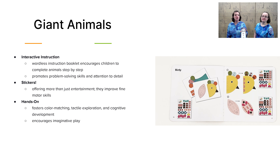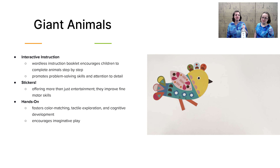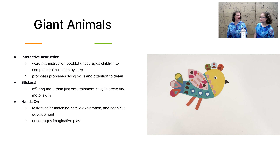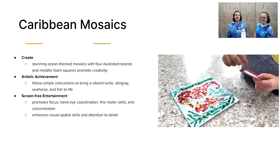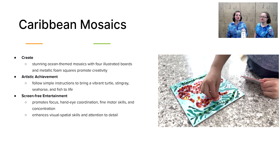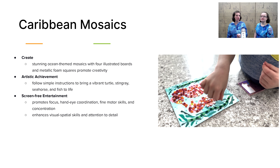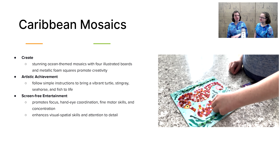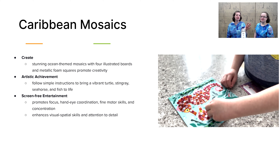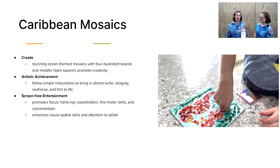Next we have Giant Animals. Your child will follow along with a wordless instruction book to help them pay attention to detail and work on fine motor skills while assembling three different giant animals using brads, stickers, and pop-out pieces. Next we have the beautiful Mosaic Kit. This includes tiny square mosaic pieces that your child places on the board following the numbers — so some number familiarity, some color familiarity — and they will turn out wonderful works of art that they're proud to hang on the wall or give to grandma.